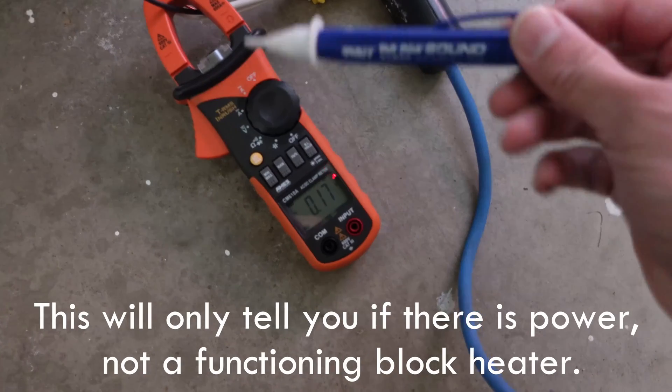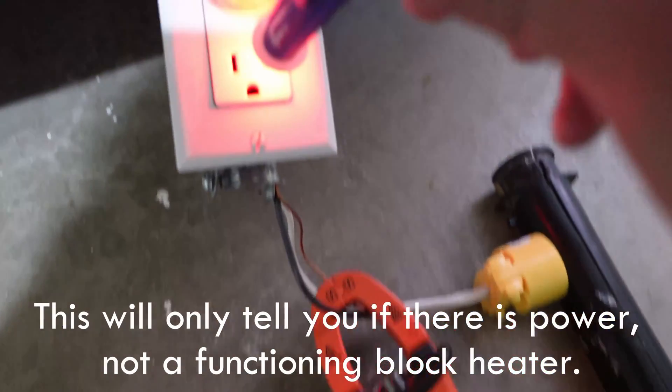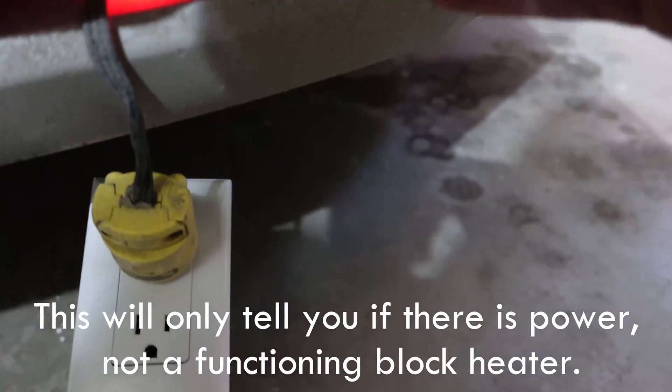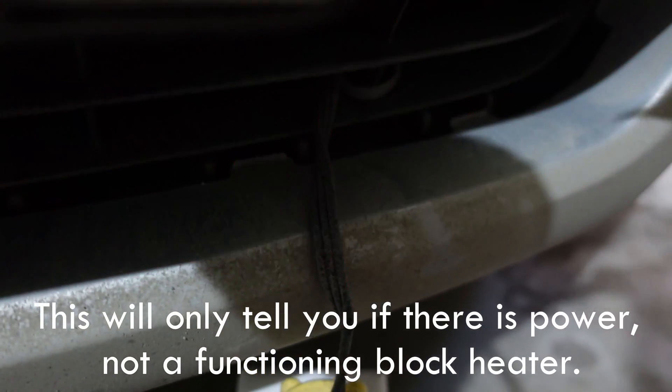Method number three: you can use what I like to call a 'whistling Pete' — one of these testers that beeps and turns red when you hold it next to electricity. This will however not tell you if your line, common, or ground is severed somewhere behind the plug.